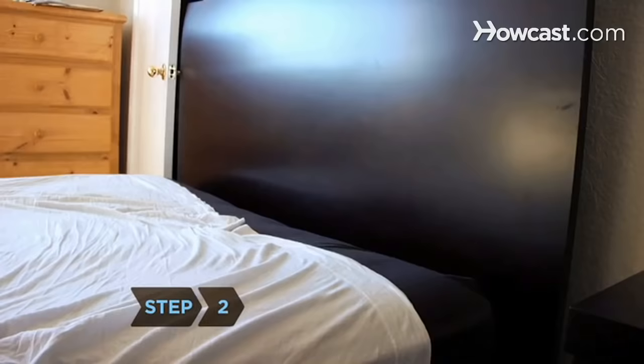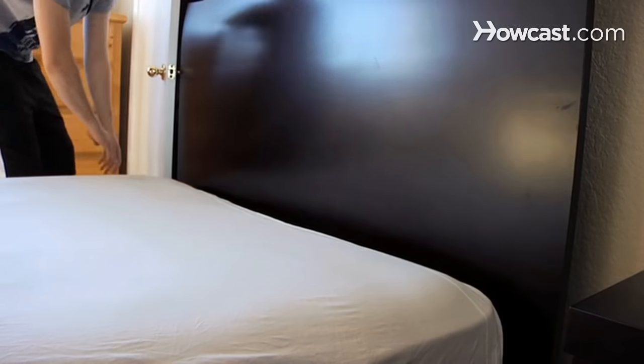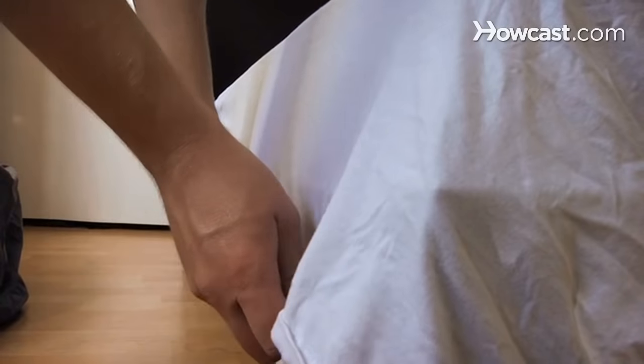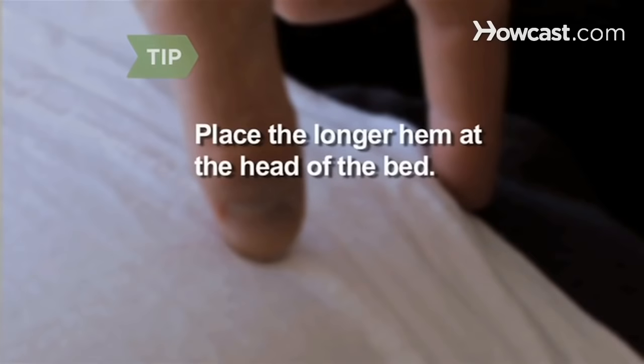Step 2. Lay the top sheet over the fitted sheet, with the sheet's top edge even with the top of the mattress. Be sure that the sides of the sheet hang evenly over each side of the mattress. Place the edge of the sheet with the longer hem — about 2 inches wide — at the head of the bed.